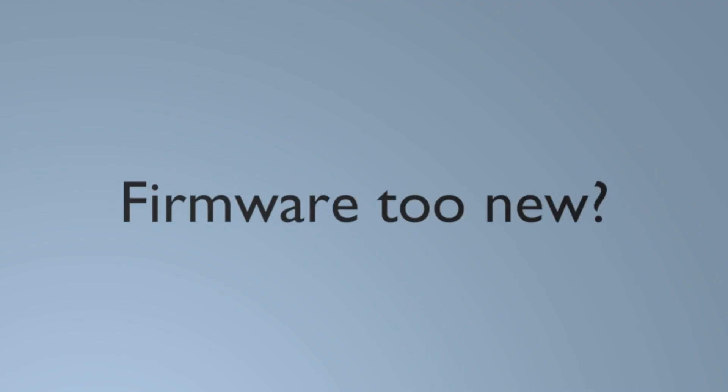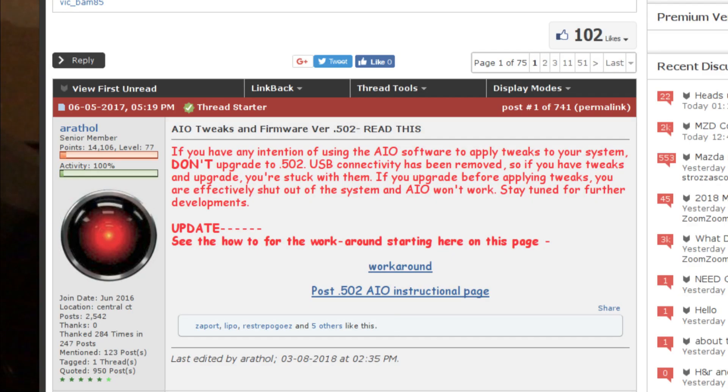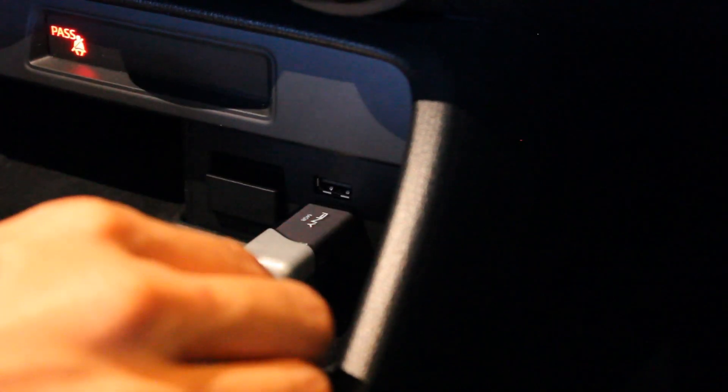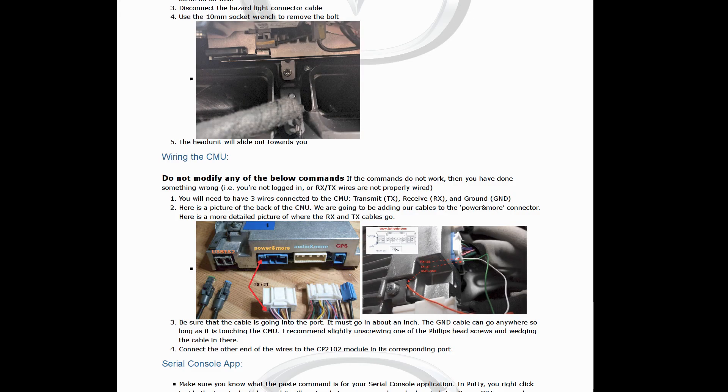Number two: what if my car's firmware is too new? You need a version before 59.0.502 because they fixed the security hole. Good news: people won't be able to install arbitrary stuff on your head unit by plugging in a flash drive. Bad news: you won't be able to either. It is still possible though — you can connect to the serial console on your head unit and get full access to the Linux system, which then lets you do the flash drive installation method.